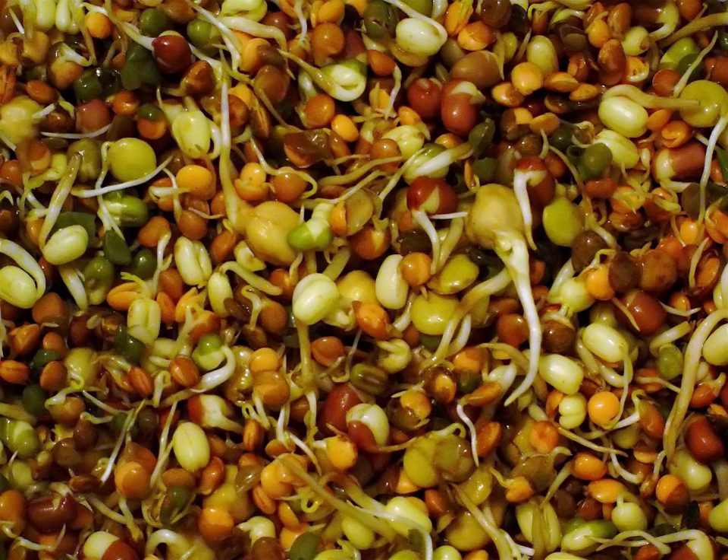In June 2011, contaminated fenugreek sprouts grown from seed from Egypt in Germany were identified as the source of the 2011 E. coli O104:H4 outbreak, which German officials had at first wrongly blamed on cucumbers from Spain and then on mung bean sprouts. In addition to Germany, where 3,785 cases and 45 deaths had been reported by the end of the outbreak, a handful of cases were reported in several countries including Switzerland, Poland, the Netherlands, Sweden, Denmark, the UK, Canada, and the USA. Virtually all affected people had been in Germany shortly before becoming ill.